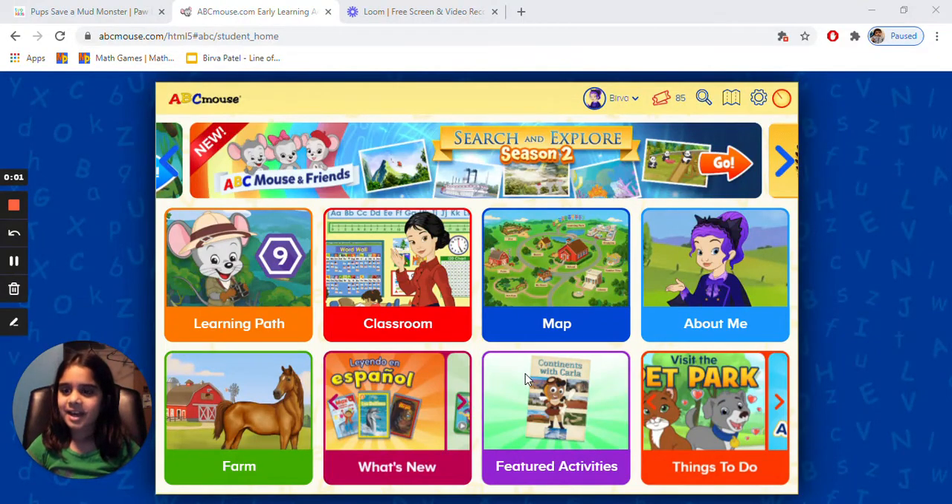Hi, my name is Birva. Today we're gonna do ABC's Mouse.